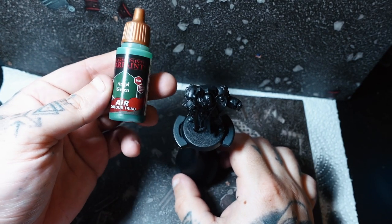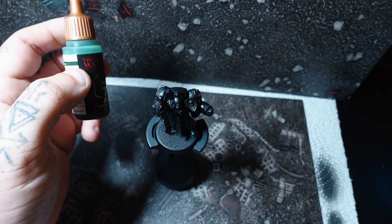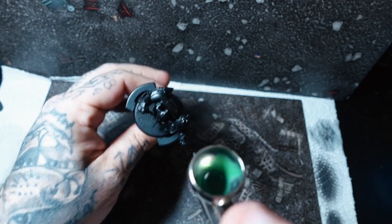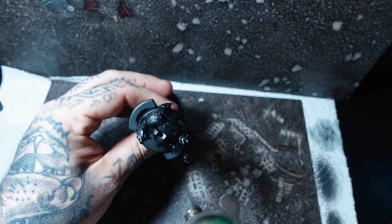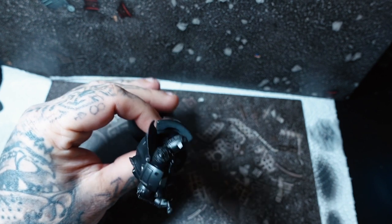Hey guys, welcome back to another YouTube tutorial video. I just want to say, before we get into the video, a huge thank you for the response on my previous video. If you haven't seen that already, please go and check it out — on that one we do the Ultramarines.